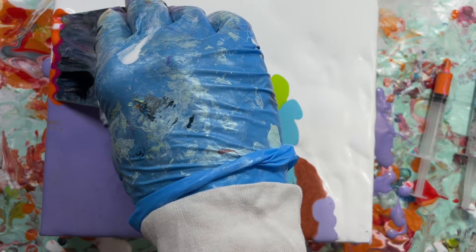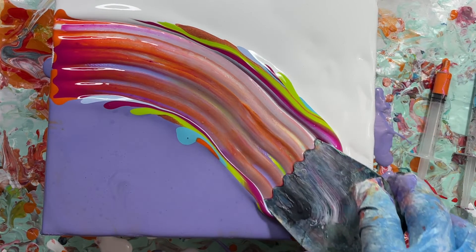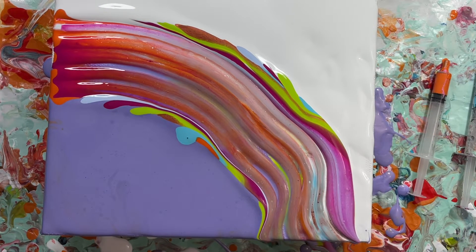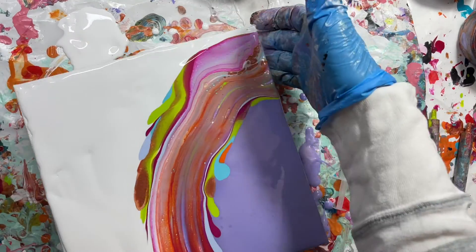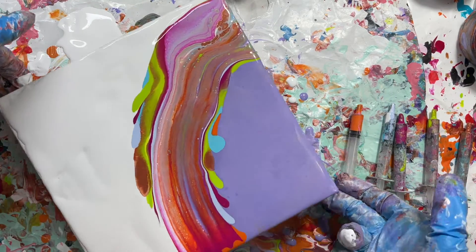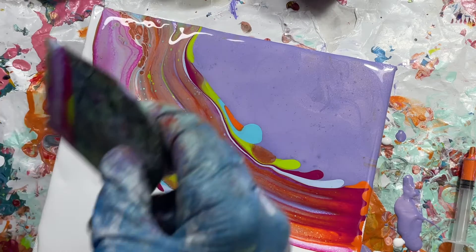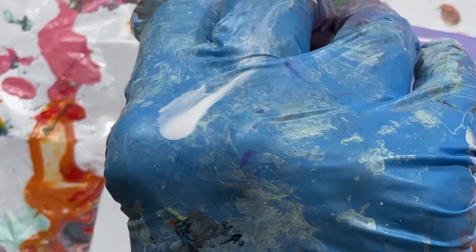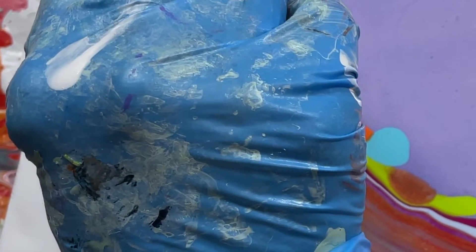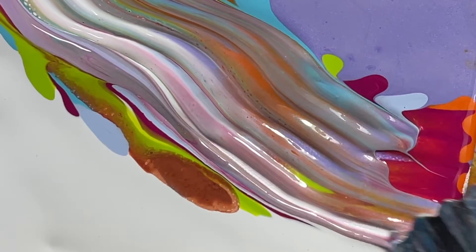This is the first of a bunch of swipes I do on this painting. For almost all of them, I load the bottom of the swipe tool with a little bit of paint. Keep watching. And then it's a slow drag over the wet base and whatever other paint is below.